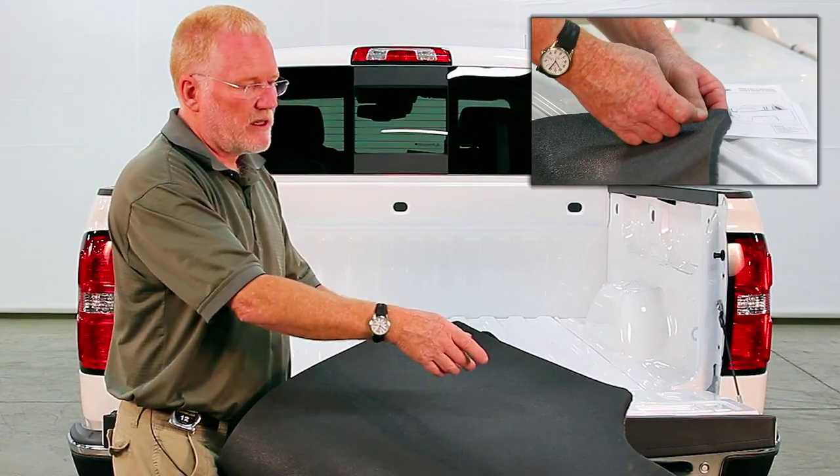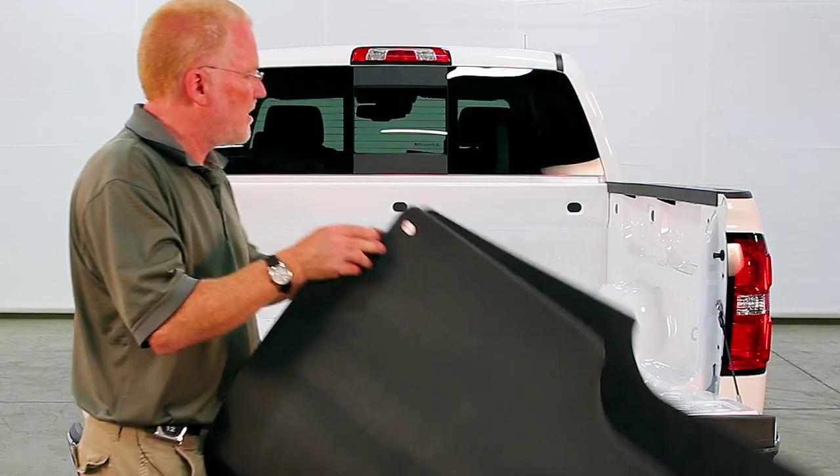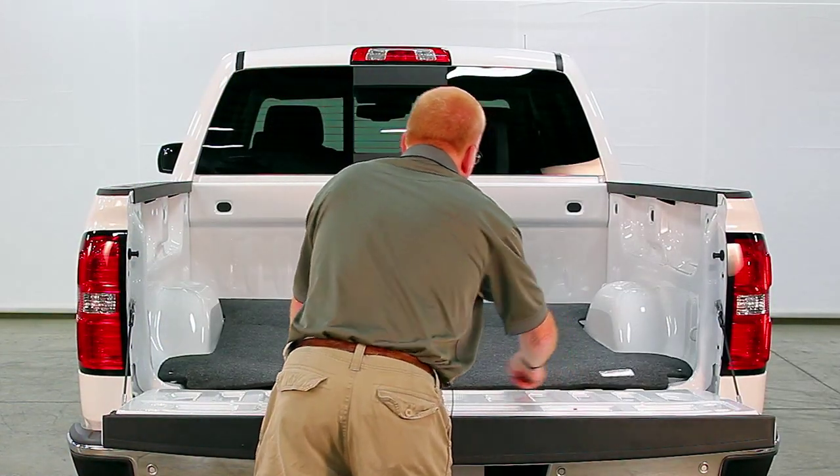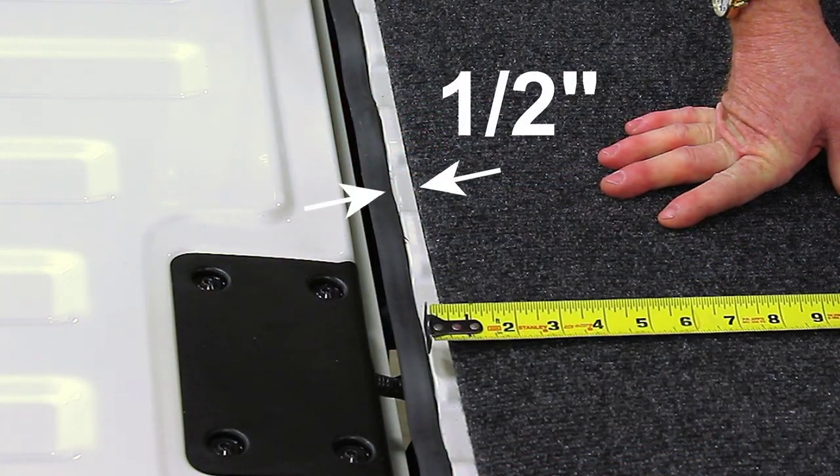I've got the adhesive snaps fastened to the carpet and I'm going to place it in the back of the box. What's important here is to center it side to side, leaving a half inch at the rear.